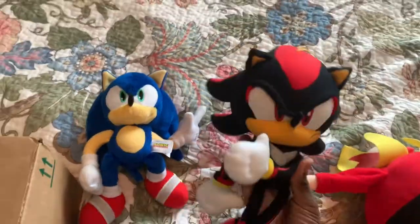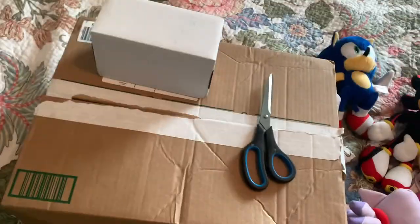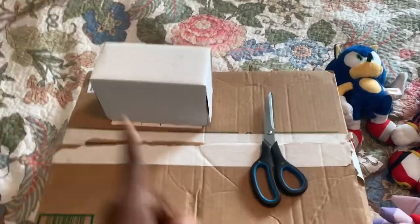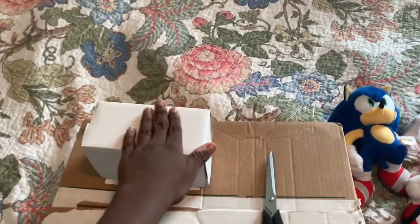As you can see, I have a few plushes right here for comparison — Tomy Sonic, GE Shadow, Eggman, Mighty Amy. This is a GE plush in here, and this is some accessories that I'm unboxing. Let me get the box of accessories first.